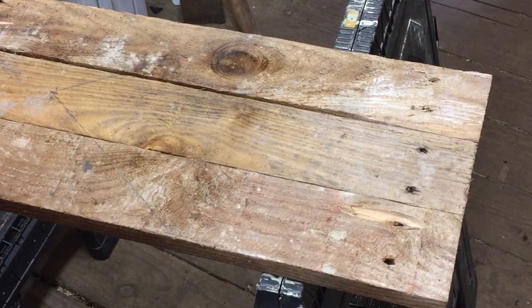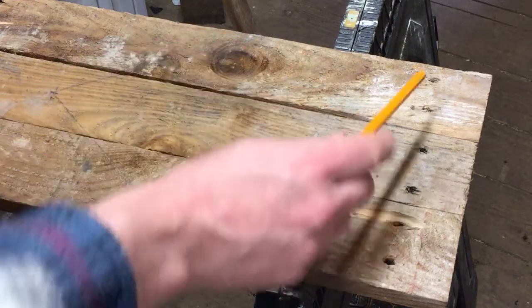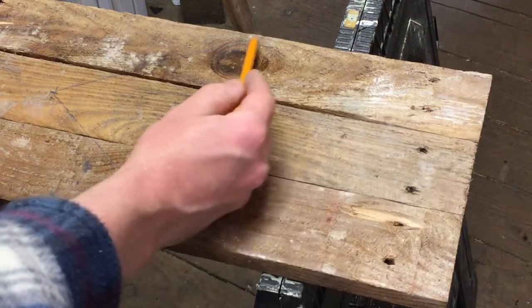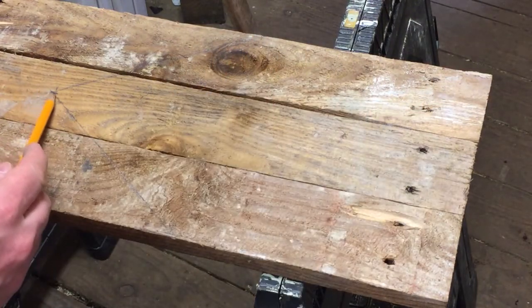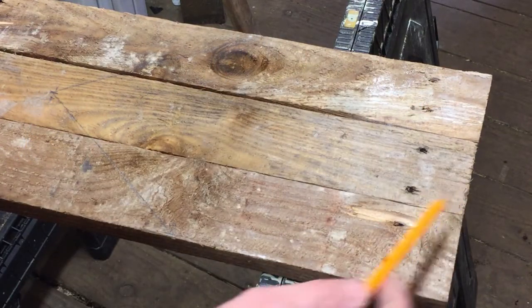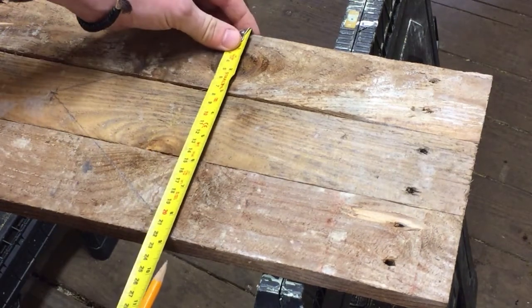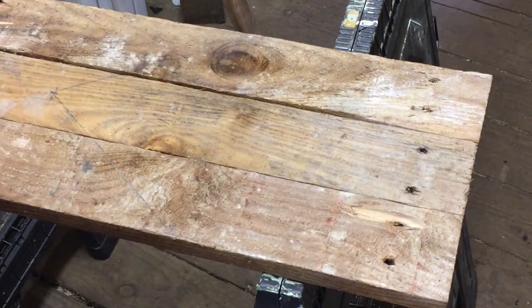I'm just marking out for the front of the box — you can see the shape I've drawn. The distance here is 20cm each side, and then to the middle of the peak is 35cm. I'm using three boards together, so the distance across with the three of them is 22cm. I'm going to cut that out, and then do exactly the same for the back, so I'll have the front and the back.